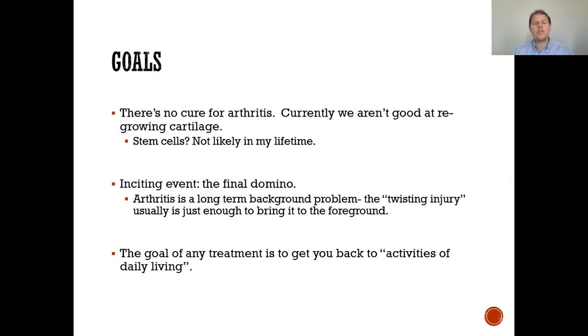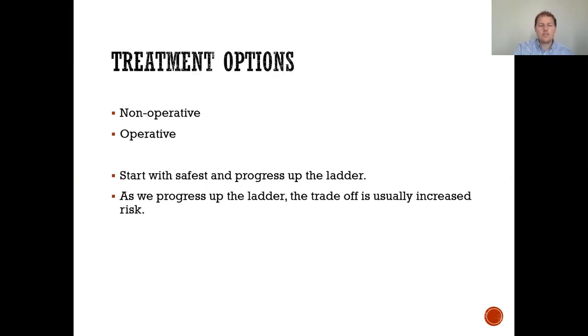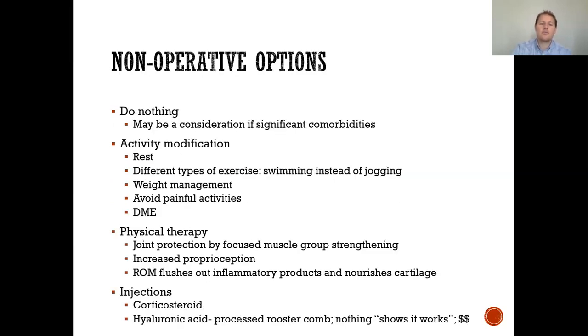So what are our goals? There's really no cure for arthritis. We currently aren't good at regrowing cartilage, and stem cells are unlikely in our lifetime. Arthritis is a long-term background problem, and patients often describe a final inciting event — a trauma or twisting injury — after which the pain never improved. The goal of any treatment is to get you back to activities of daily living. For treatment options, there are non-operative and operative approaches. We start with the safest and progress up the ladder, with an increasing trade-off of risk.